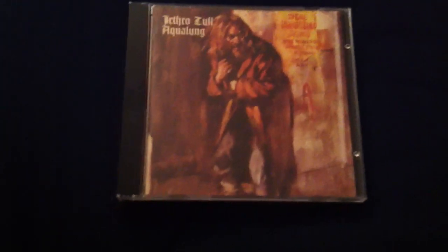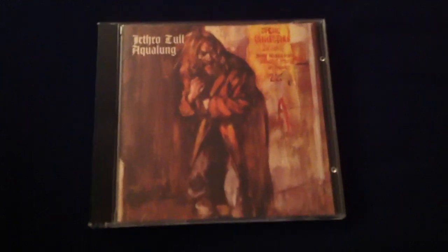There are recurring themes about religion — 'we're locking God in a golden cage, so to speak' is a line from the song 'My God.'